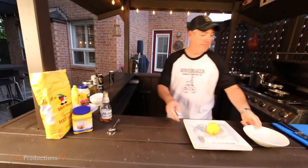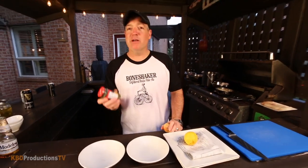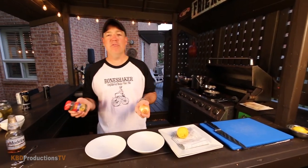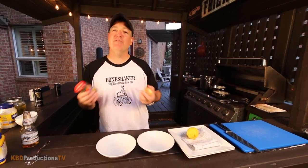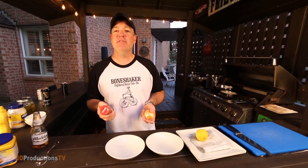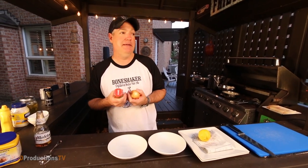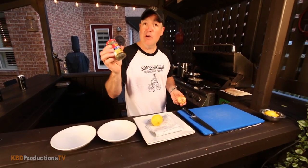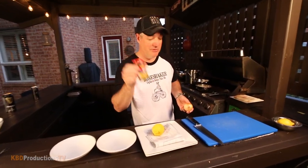Now, let's start the tartar sauce. Somebody put a comment saying there were no capers in the tartar sauce last time — but there are so many variations of tartar sauce. If you don't like capers, don't put them in. Same with Caesar dressing and anchovy — don't put it in if you hate it. But since I love capers, I'm going to put them in this time.